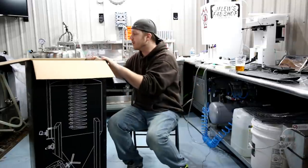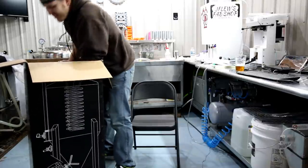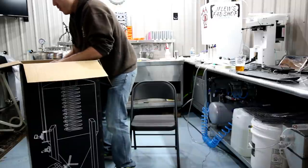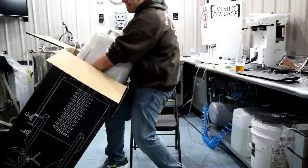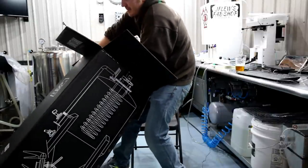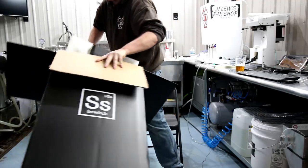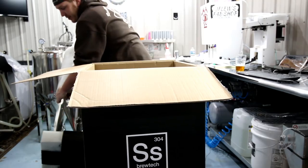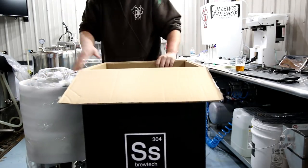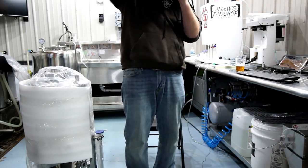Just some protective foam. That didn't work at all how we planned it. Let's see if I'm strong enough to lift this thing up. Oh my God, it's heavy. Holy crap. Nothing like hanging on to a thousand dollars worth of equipment with one hand. So we'll get that out.